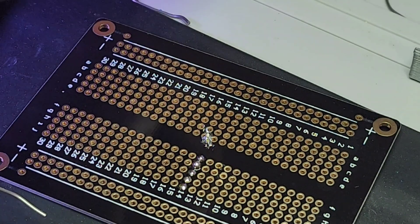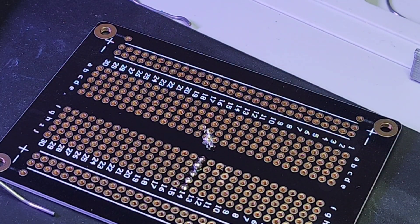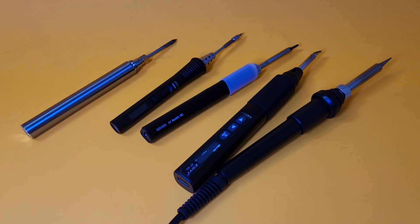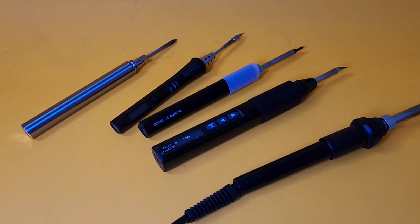It is basically your average size soldering iron — a little bit smaller than the typical one on a soldering station, but pretty much the same as other wireless soldering irons. In fact, the GVDA GD300 actually uses the same T65 tip, so you can interchange tips between them.